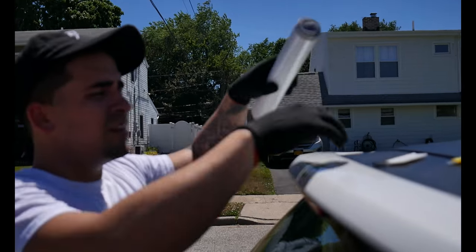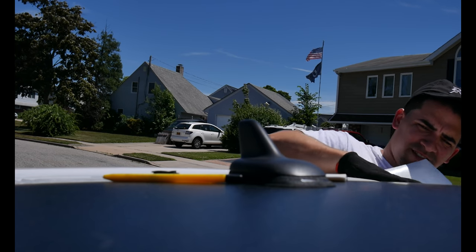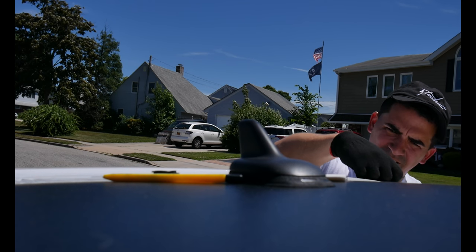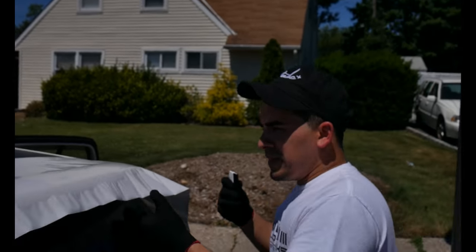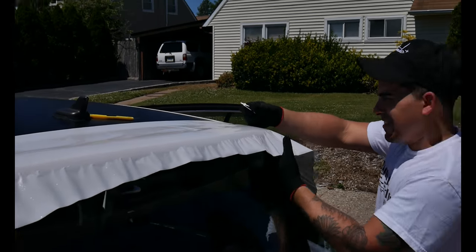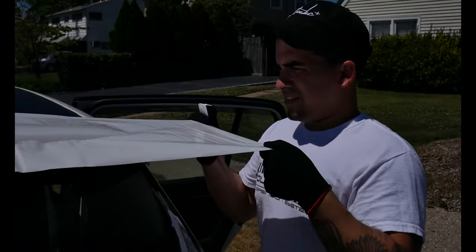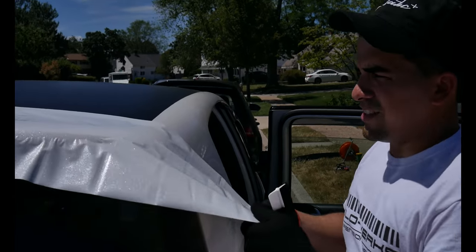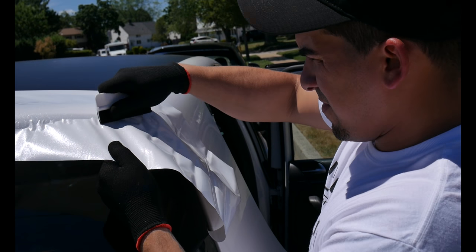We're gonna be like master wrap artists by the time we're done with this. No heat needed because we got the sun. That's just blinding me, that's how bright it is. This thing is super bright. The thing about doing this stuff when it's sunny out - you're gonna do it outdoors and it's really hot, so you don't need any heat. You already got the natural heat from the sun. Sammy wrapping this car is gonna be so easy on a nice day like this. I think the part that's gonna take the longest is not really applying the wrap, but taking off all the trim pieces we need to take off before doing the wrap.